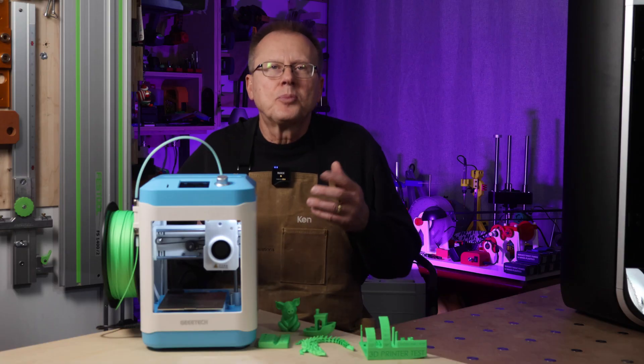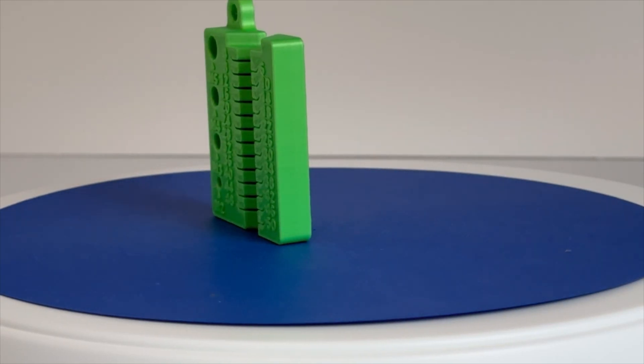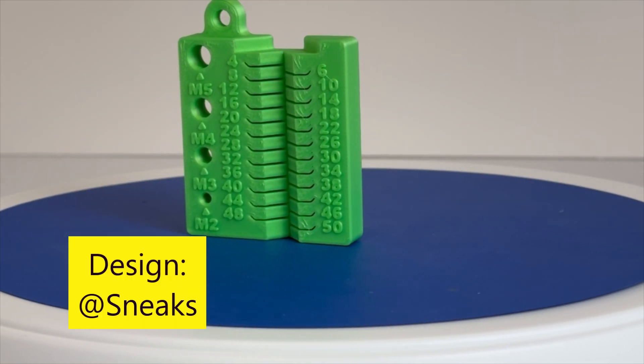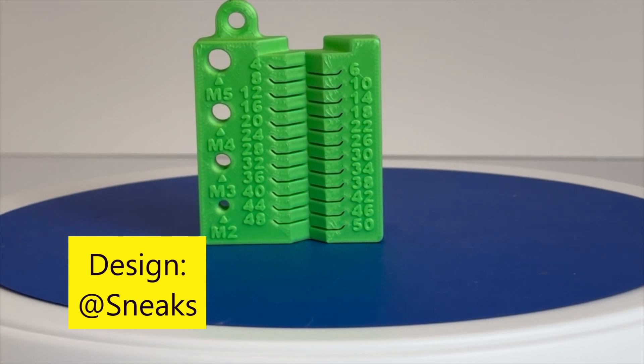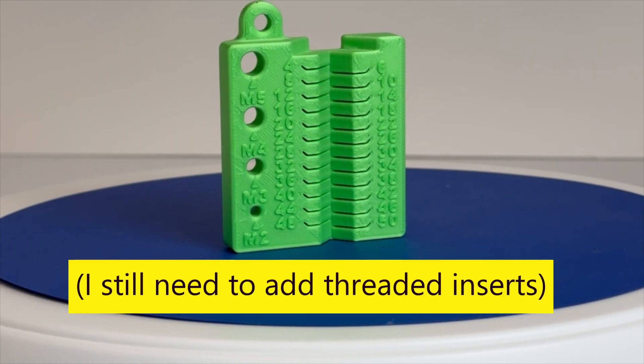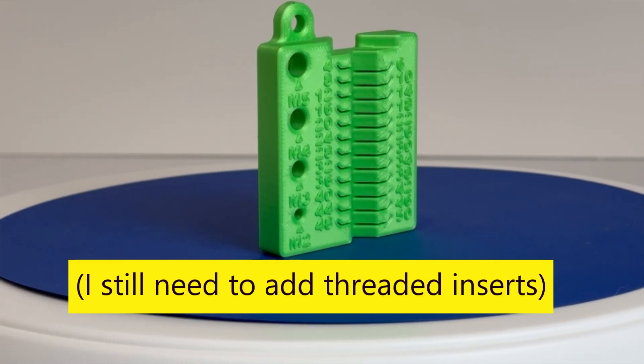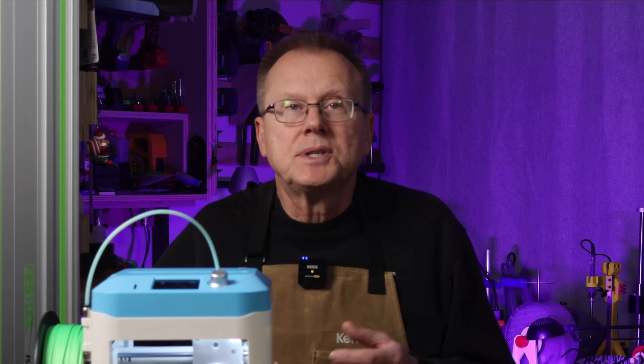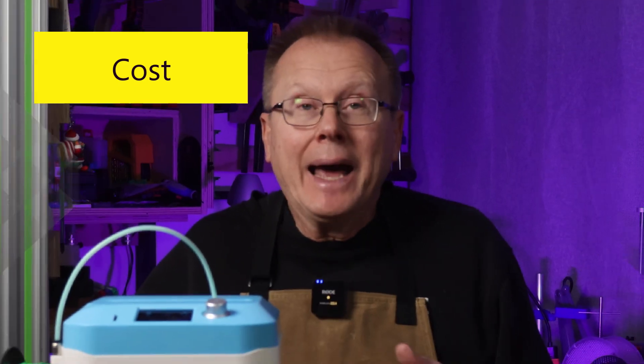Then for a practical part, I printed a metric screw gauge design from Sneaks on Printables. Again using Orca Slicer to prepare the print, it took about an hour to print and turned out well. So regarding the quality of the prints overall, my first impression is that this little printer can produce reasonable to nice quality parts.